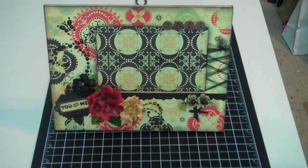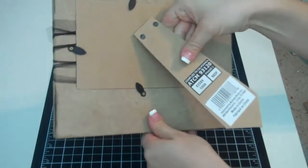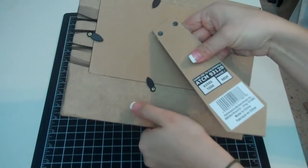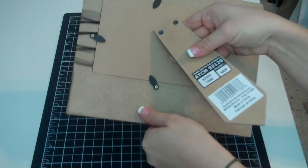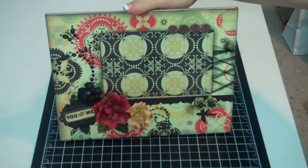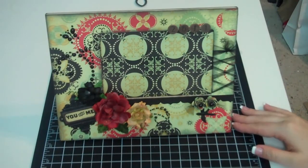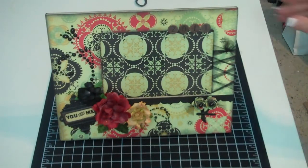Hey everyone, it's Nicole. I just wanted to share with you a really quick project. I got this frame at Michael's — it's just one of those multiple density fiberboard frames. They're usually like $2.99, and I wanted to make a little something for my sister-in-law, who will be coming over for Christmas and just got a new house.